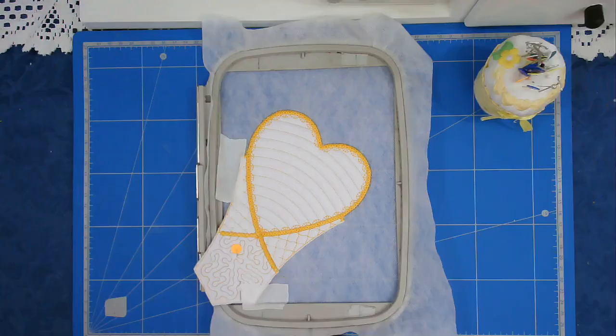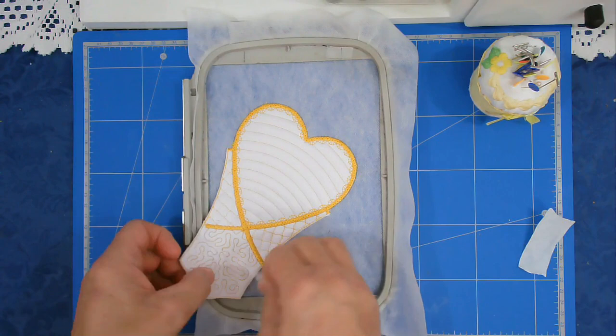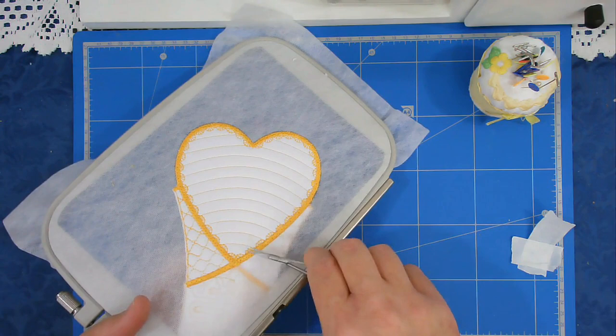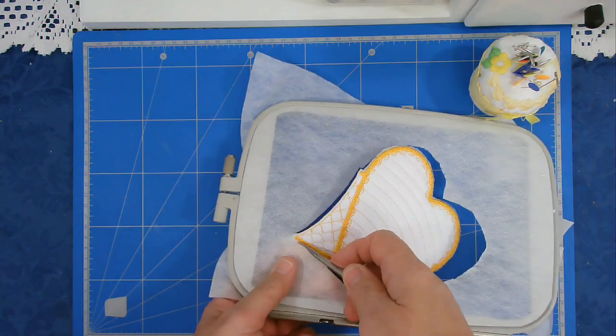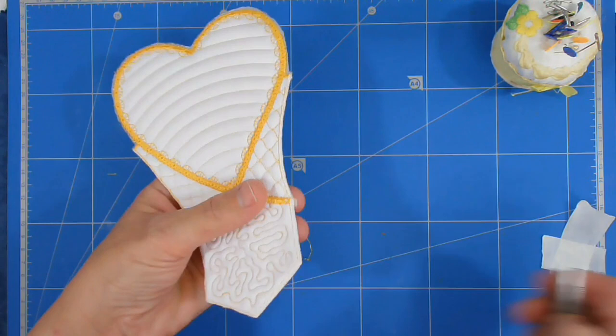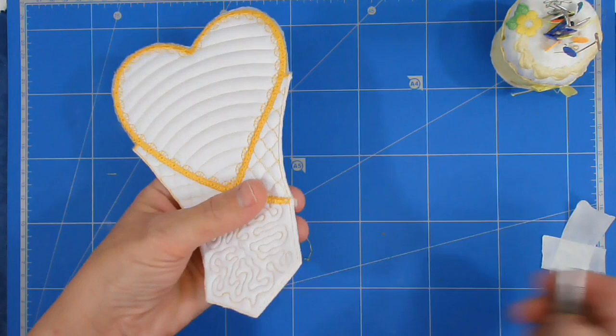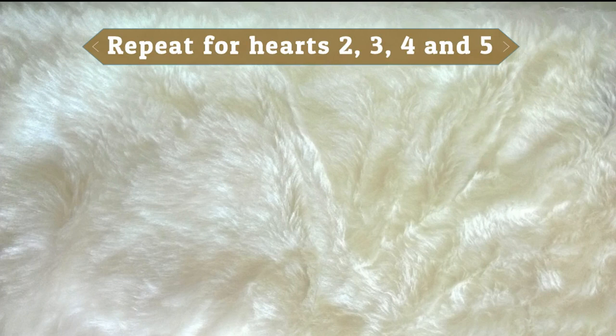We're now going to free this piece from the hoop - remove the pins and tape, turn it over, trim up the thread tails and cut it out of the hoop. Make sure that along these edges they're trimmed as close as possible to the stitch line so you get a nice neat join when you add this to your next pieces. We're staying with file B and going to do the next heart in exactly the same way - same stitching, same joining, everything as we did for the previous one.